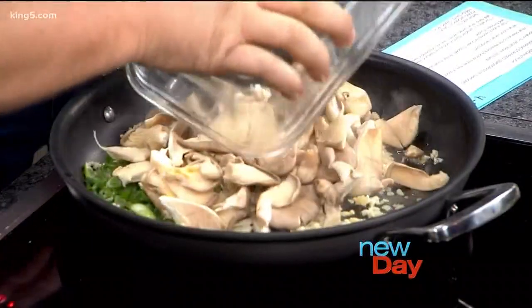Then we're going to add in some mushrooms — I'm using oyster mushrooms today, but you could use quartered button mushrooms or chopped portobello mushrooms, whatever you like, as long as they're in bite-sized pieces. It's already lightly browning. Now we'll just dump that in. We're a team — I'm just the sous chef.